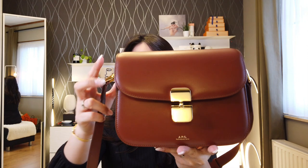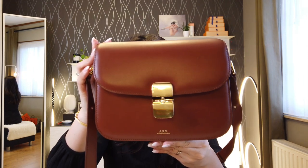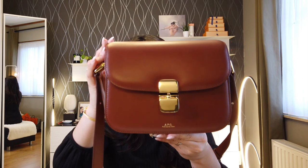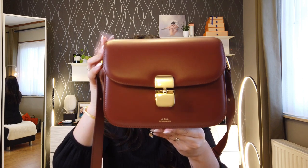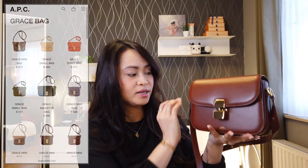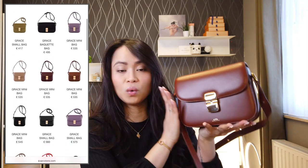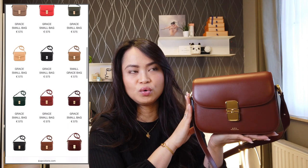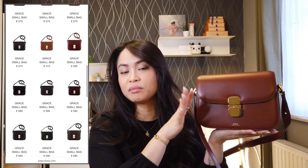The dimensions are 21.5 cm by 17 cm by 5 cm. This specific handbag is in the color nut brown and costs 575 euros. Of course, this handbag also exists in different colors.